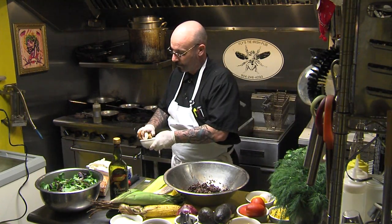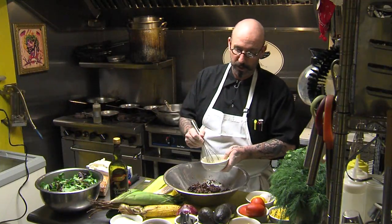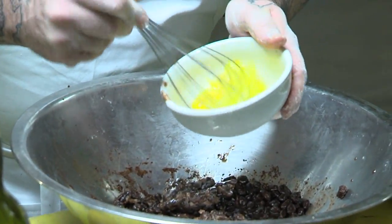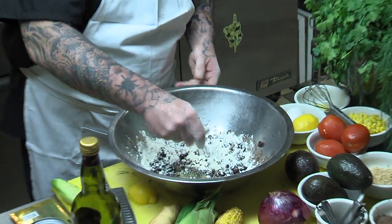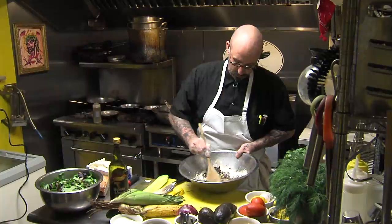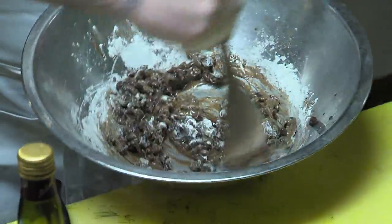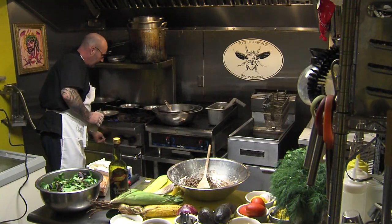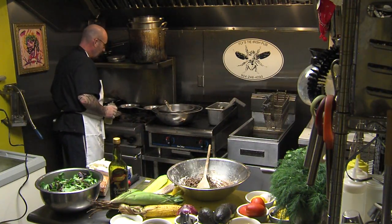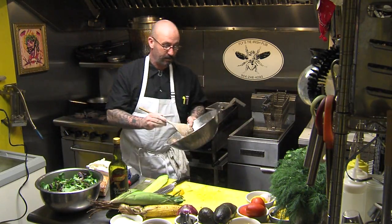Add an egg to tighten — the egg's going to hold everything together. A little bit of flour. Get a hot pan going. I'm just going to sear both sides of the bean cake, then toss it in the oven to let the egg get cooked.